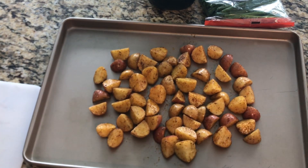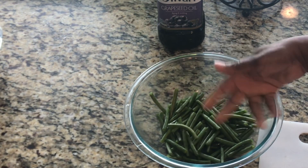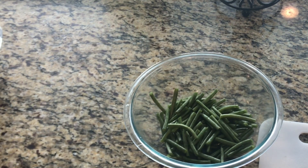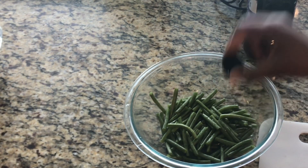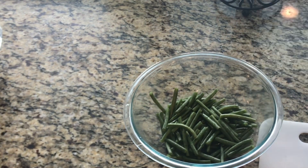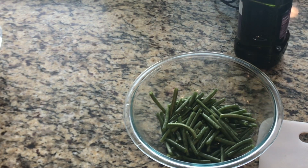Our beans are nice and clean. I went ahead and cut them in half, but you can leave them long — I just think it looks better when you cut them in half for this recipe. I'll drizzle some grapeseed oil on top of the beans, and it looks like I may need just a little bit more, so I'll go ahead and drizzle on a little more.